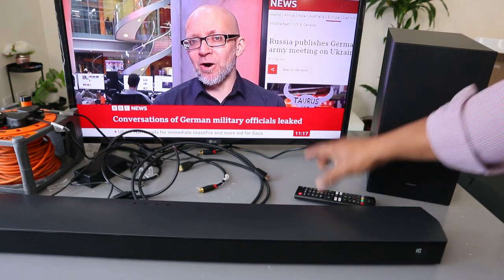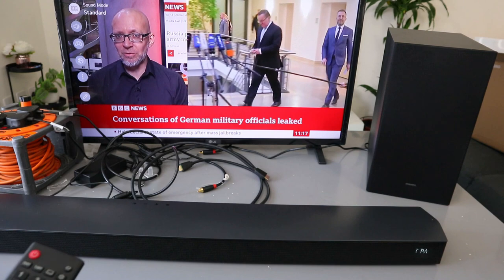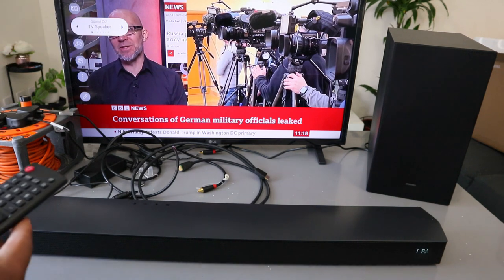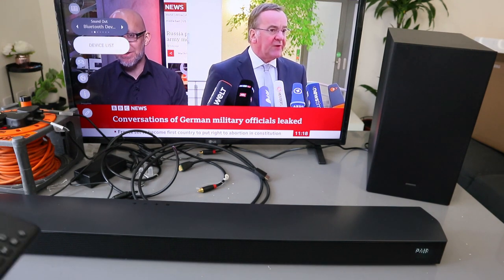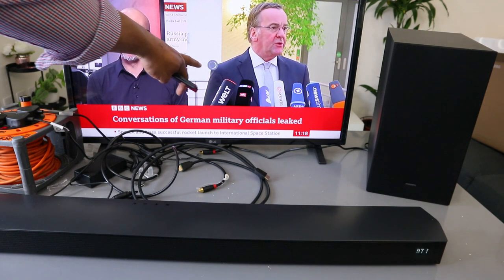Now go to your TV settings, scroll down to the sound. It's showing us TV speaker — you need to select the sound. Now scroll to the side to Bluetooth. This is the Bluetooth option — scroll down and look for device list, then select enter. It's now looking for available Bluetooth devices.